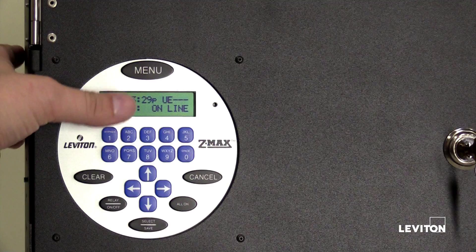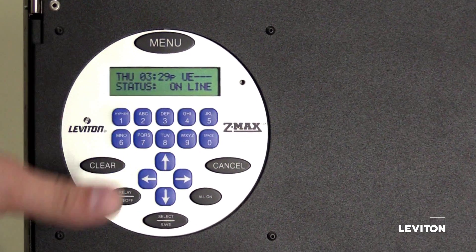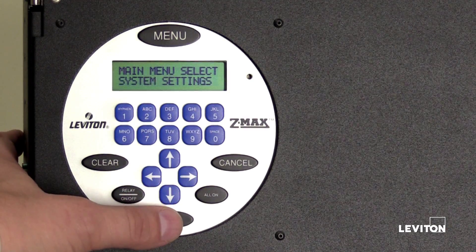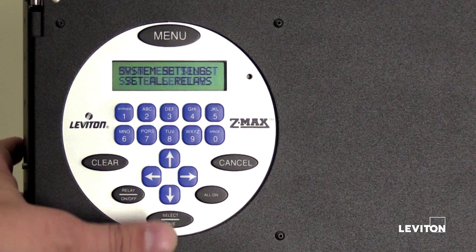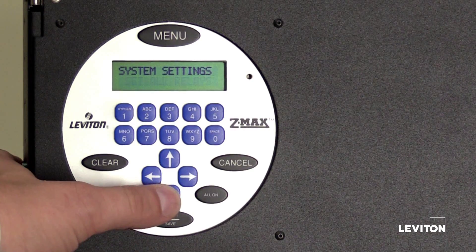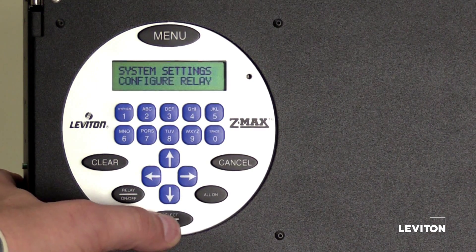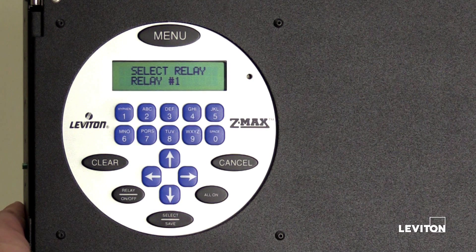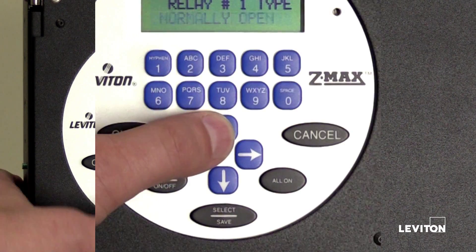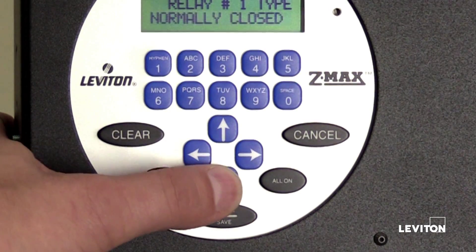If you need to edit a saved relay configuration, press the menu button. Press the up or down arrow until the LCD screen displays System Settings. Press Select Save. Press the up or down arrow until the LCD screen displays Configure Relay. Press Select Save. Press the button for the number of the relay you would like to edit. In this example, we will edit relay number one, so press Select Save. Press the up or down arrow to scroll through all available relay types.